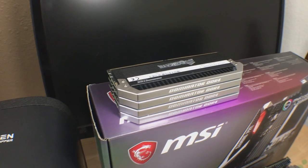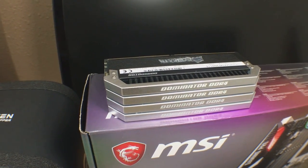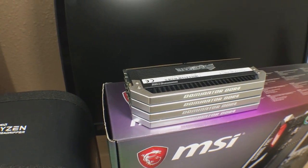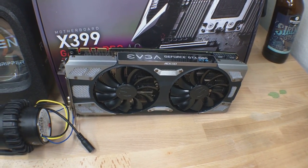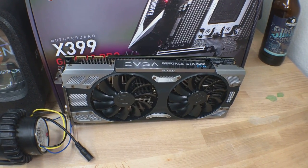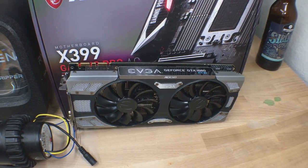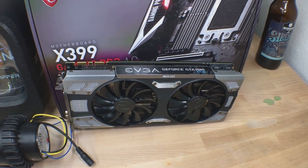I picked up a quad channel kit of Dominator DDR4 Platinum. This is running at 2666, 32 gigs worth. I'm going to be reusing my EVGA GTX 1080 for the win card. I think it should give Threadripper a run for its money as far as performance goes. We'll see later on if I need to upgrade to the 1080 Ti or possibly even a Titan.